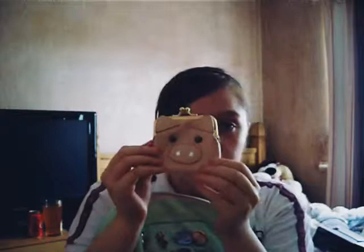Let's open this and see what's in it. We have this little piggy little purse, and in here we just have a penny. So that's the first item.